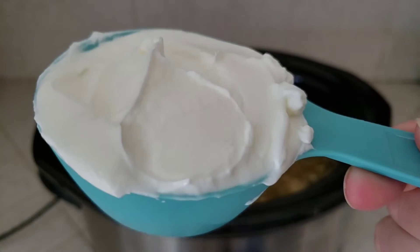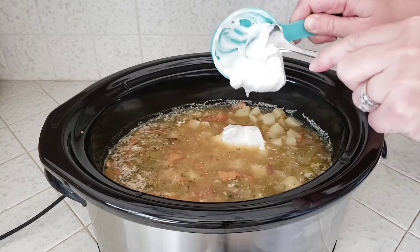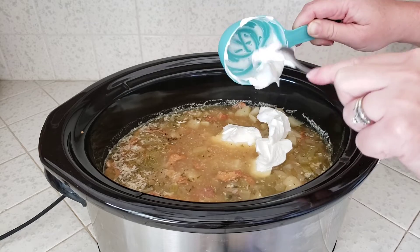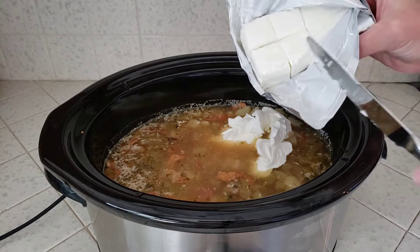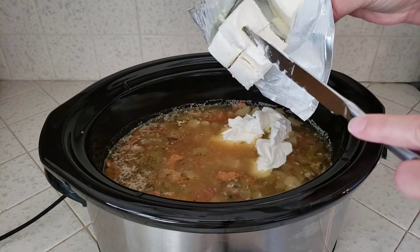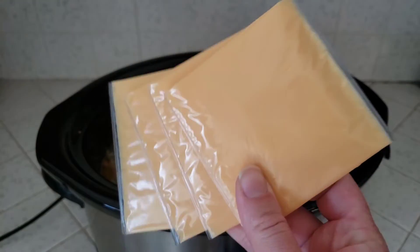We'll add a half cup of sour cream — I'm using reduced fat sour cream today just to cut down on the fat content a bit, but you can use regular if that's what you like. Next we'll add four ounces of cream cheese, cut into little cubes to help it break apart — get that down in there — and then four slices of good old American cheese.